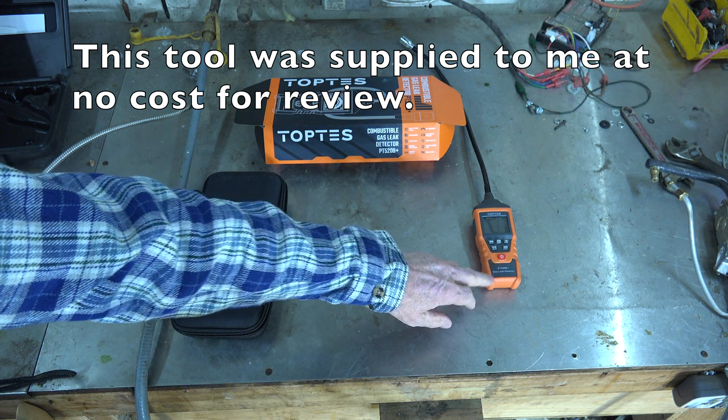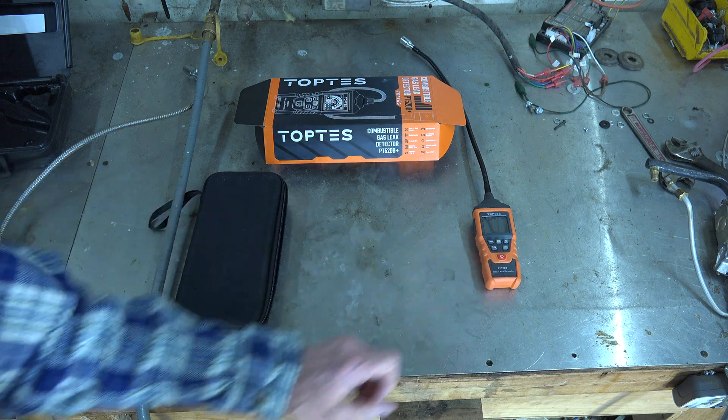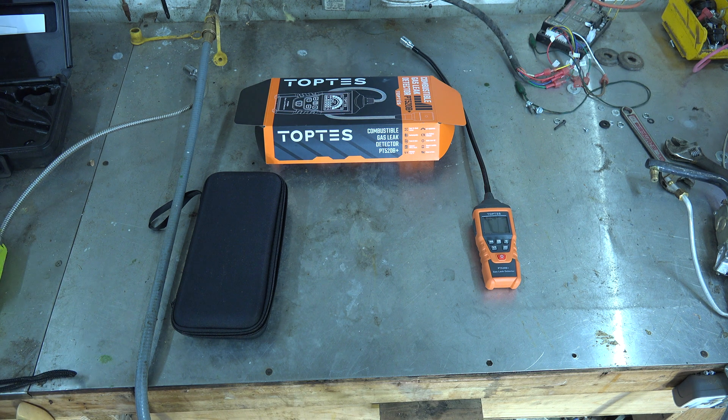There are a couple of different ones, but this one is rechargeable with a USB port. It's a combustible gas leak detector — for natural gas, propane, even gasoline and things like that. There's a whole list of what it detects. It will also detect carbon monoxide, but it's really not a good carbon monoxide tester because it only goes down to 50 parts per million.